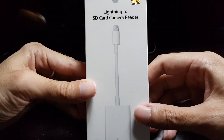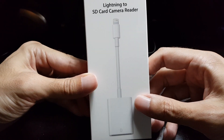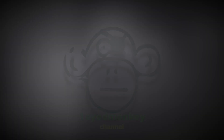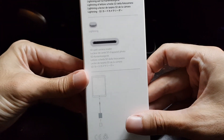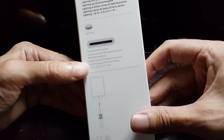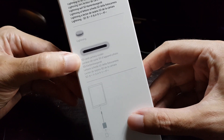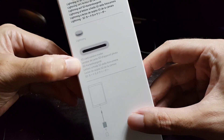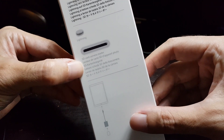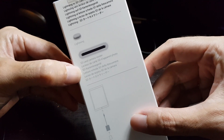Welcome to another unboxing. Today we are looking at the lightning to SD card camera reader. This is an adapter for iOS devices such as the iPad or the iPhone, which allows you to directly access SD memory cards which you use, for example, in a digital camera or in this case a drone.